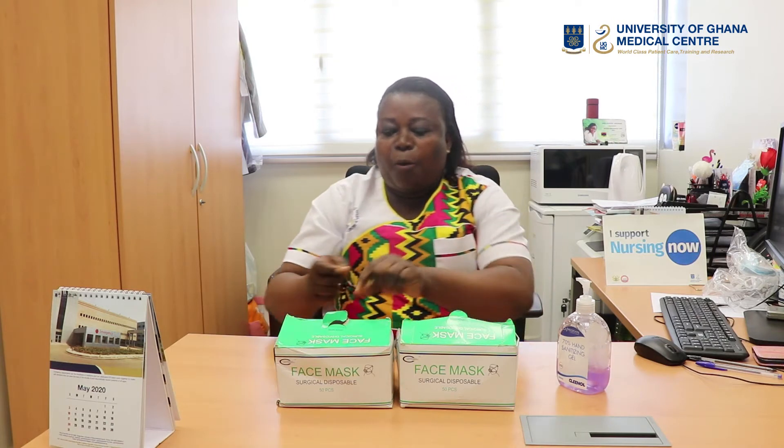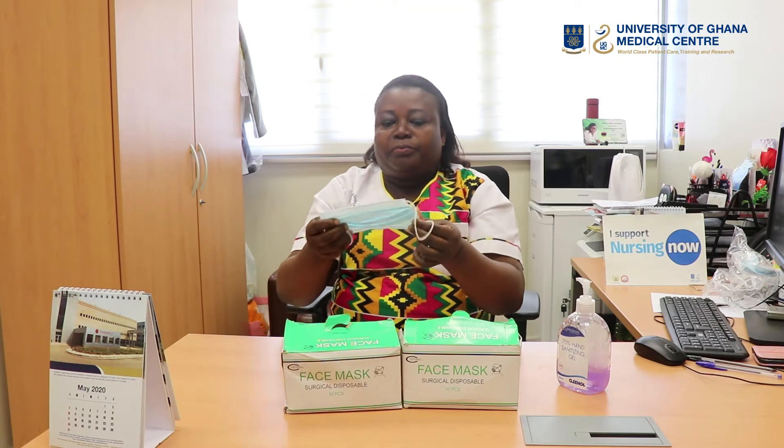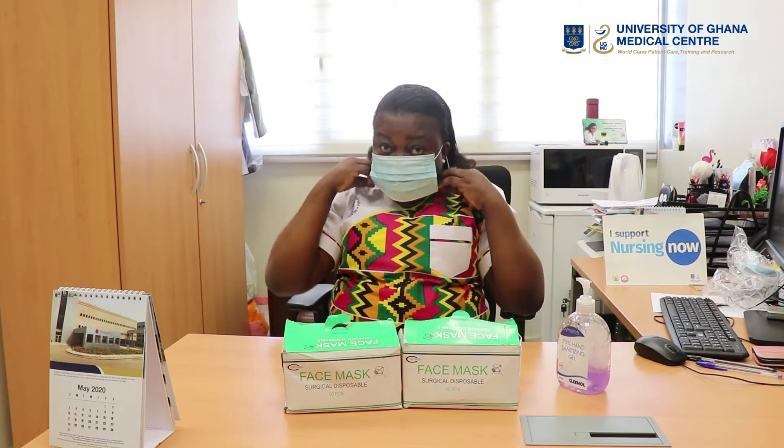The next one I'm going to talk about is the loop type. I've sanitized my hands already, so I'll pick my loop face mask. After picking it, I will locate the string — it's very important, because that part will fall on the bridge of the nose. So always it should be upwards. I'll hold the loops together and put it on my face, then hook it on my two ears.